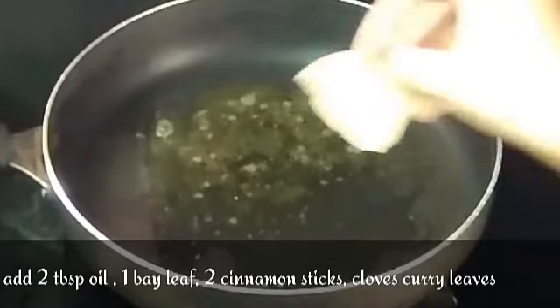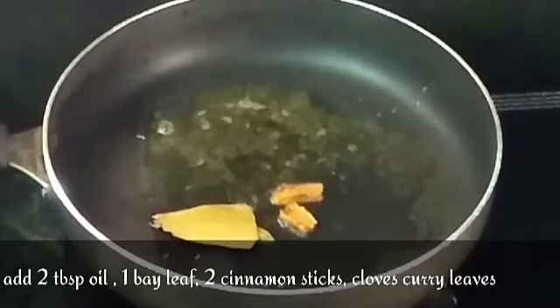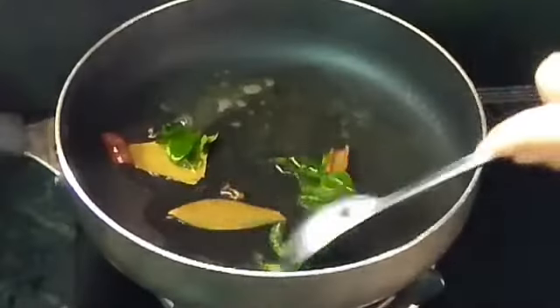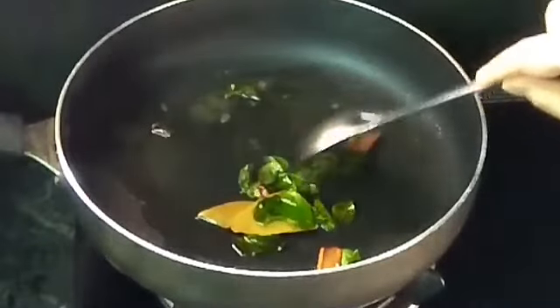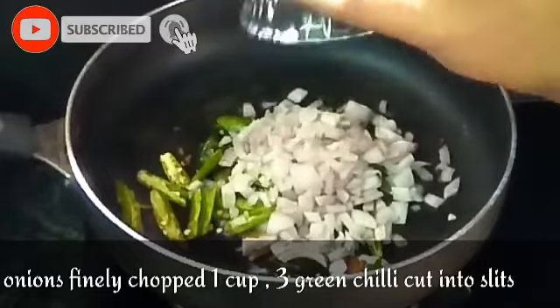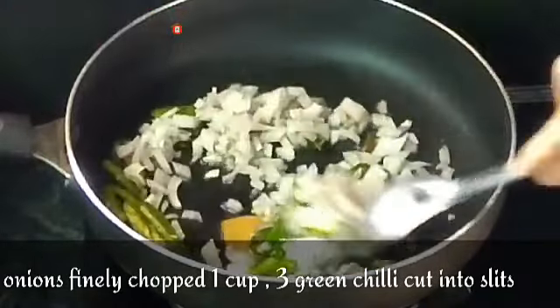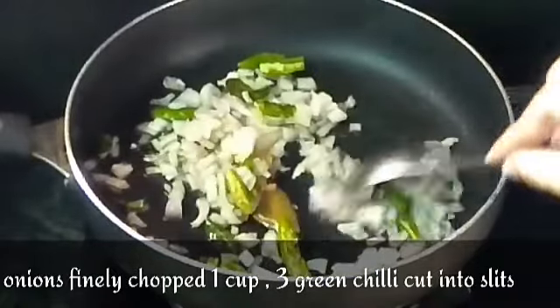Now, in a pan, add 2 tablespoons of oil.